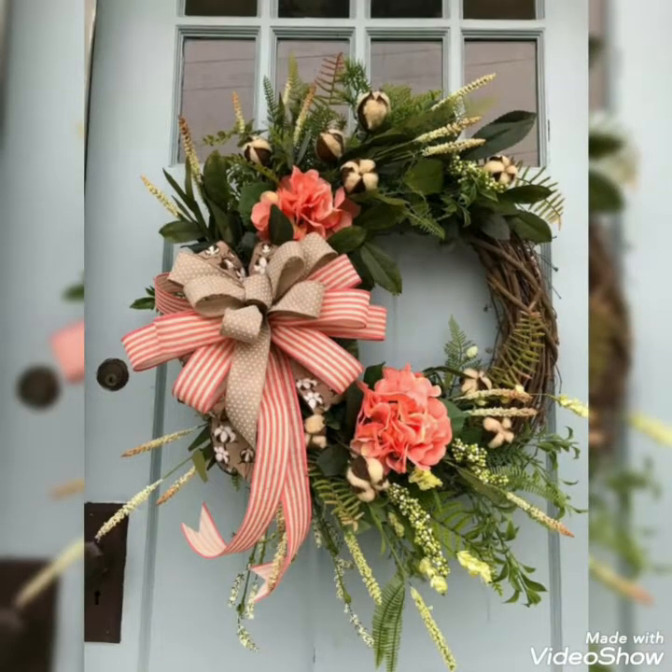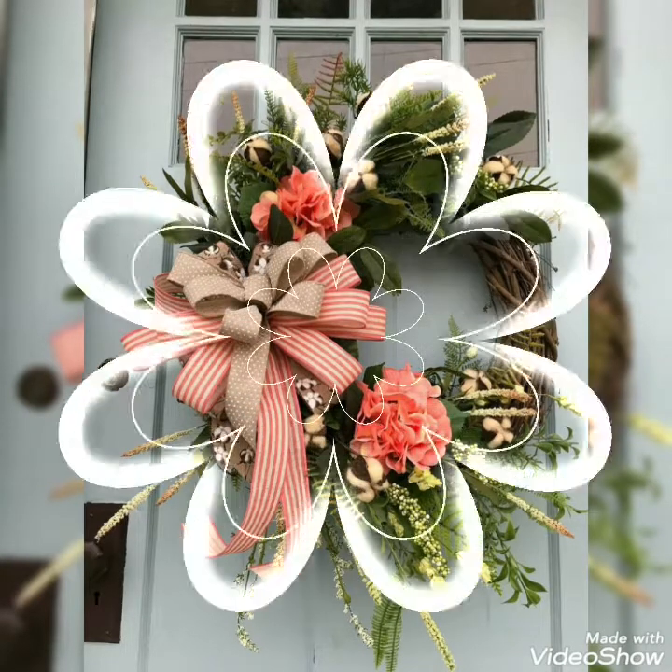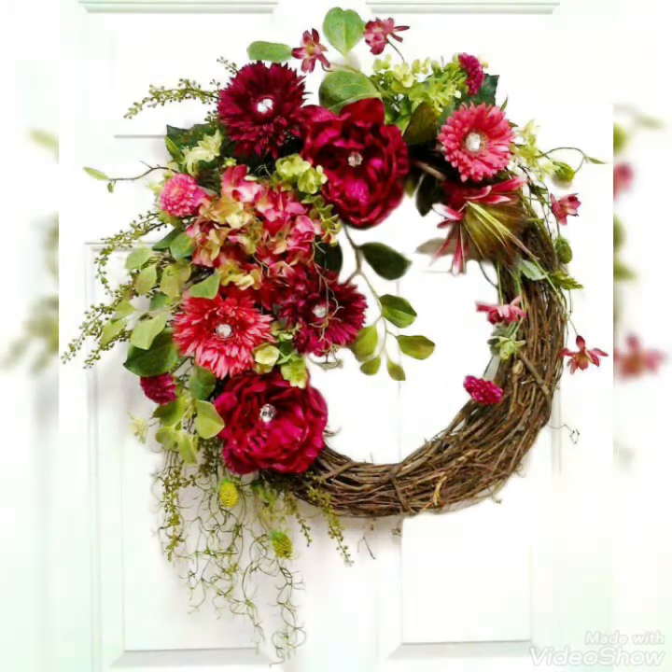So viewers, don't go — stay with me and watch this video till the end. I hope you will love all these ideas and enjoy creating them for your home decoration.